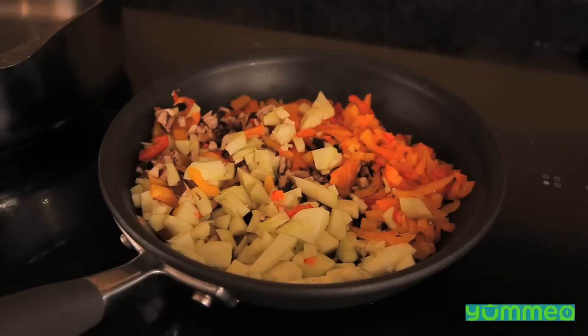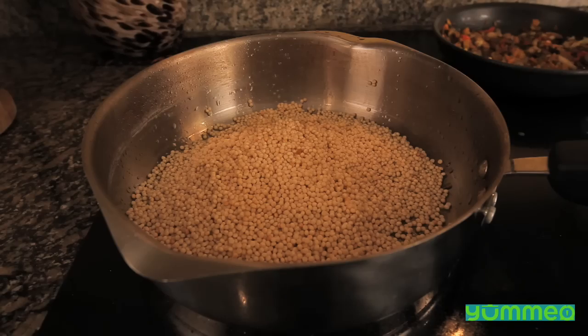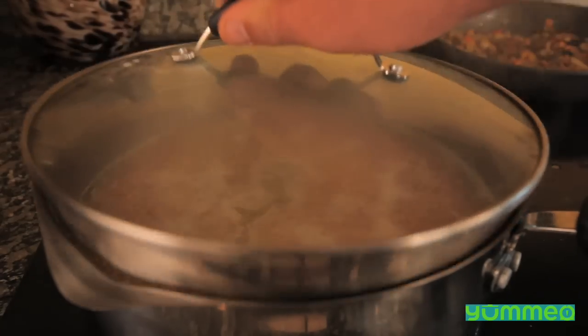Stir your chopped vegetables in a pan with oil until golden brown. Combine olive oil and raw couscous, sauté until slightly brown, then add water. Bring to a boil, then cover and let simmer for 12 minutes.